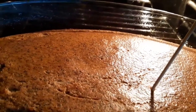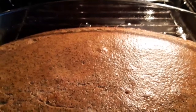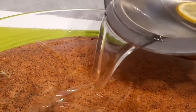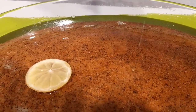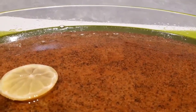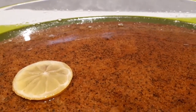Şimdi doku testi yapalım. Kürdanımızı koyduk — gördüğünüz gibi kuru. Revanemiz bitti, çıkarabiliriz. Tam yarım saatte pişti arkadaşlar, bilginiz olsun. Şimdi şerbetimizi tatlımıza her tarafına gelecek şekilde dökelim. Gördüğünüz gibi rengiyle gerçekten çok güzel oldu.